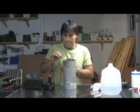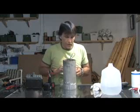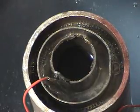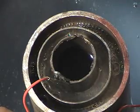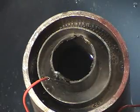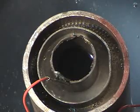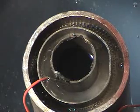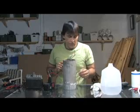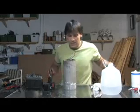We're going to go positive to the center and see what we get. You can see the higher voltage is creating a lot more bubbles. So that's basically all there is to a hydrogen generator — we're creating hydrogen and we're separating the hydrogen and oxygen out of the water.